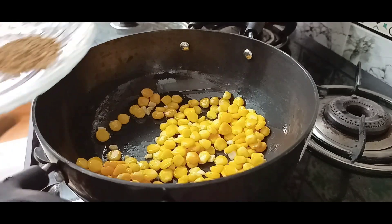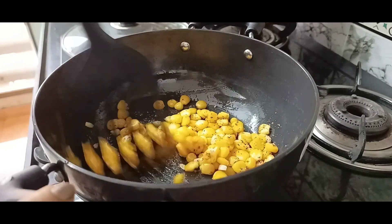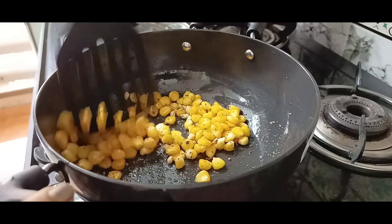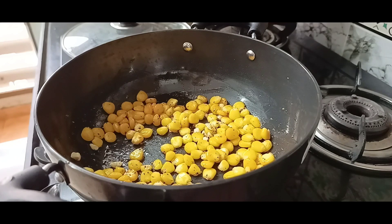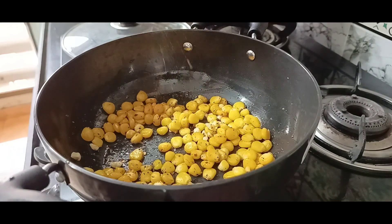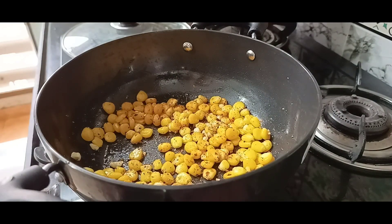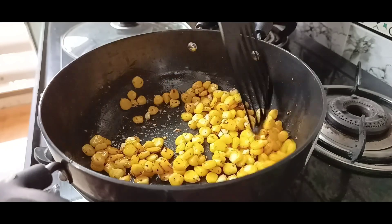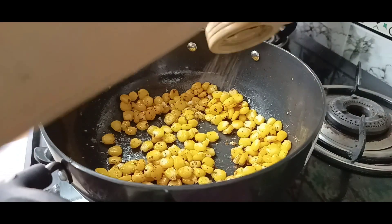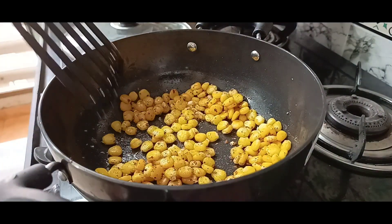Now I will add oregano and salt. I will mix it. You don't have to do much — the corn is already boiled. Now I will add chili flakes. How much spicy do you want? I will add it for some flavor.